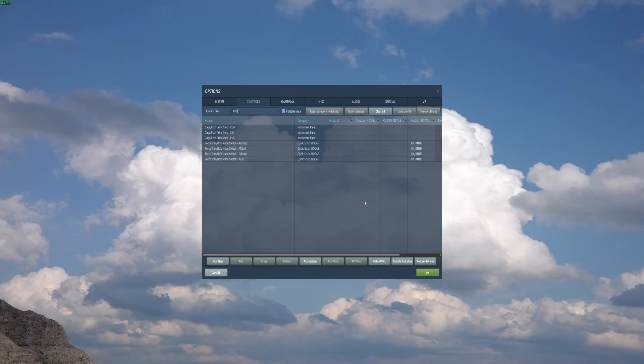Hi everyone, my name is Jordan and we're going to do a quick rundown on the force trim for the AH-64, because I was having a lot of trouble with it. So obviously you're going to go and do AH-64 delta pilot and just search trim or whatever you need, and then find the trim mode switch and set that to whatever you have.